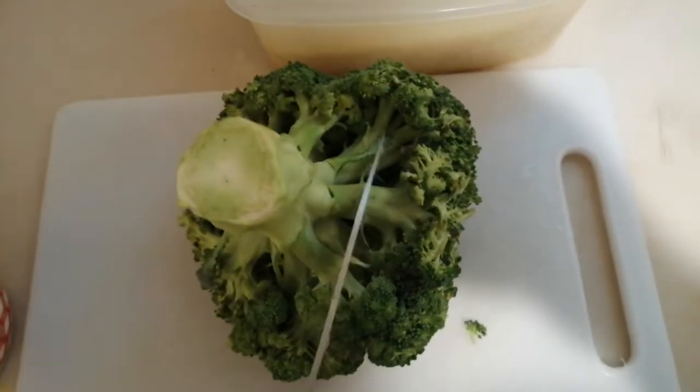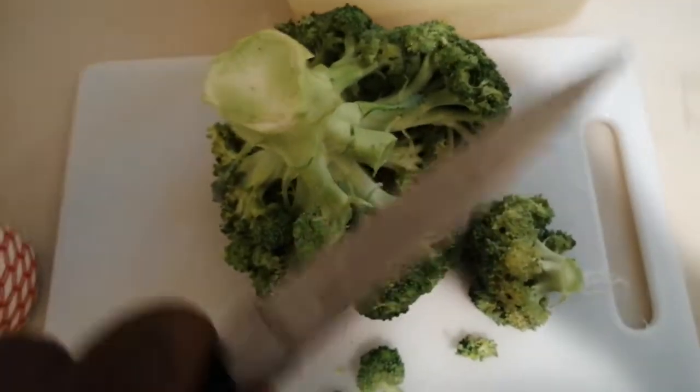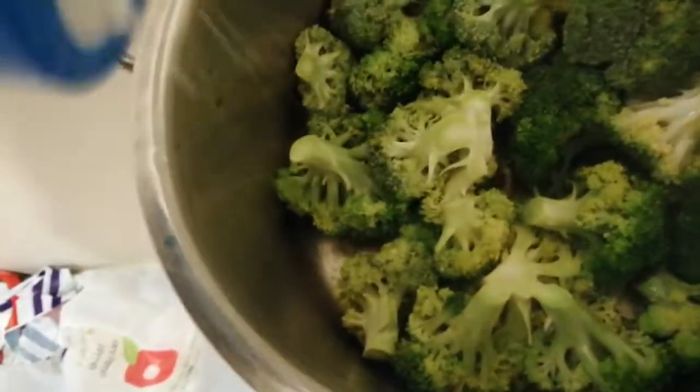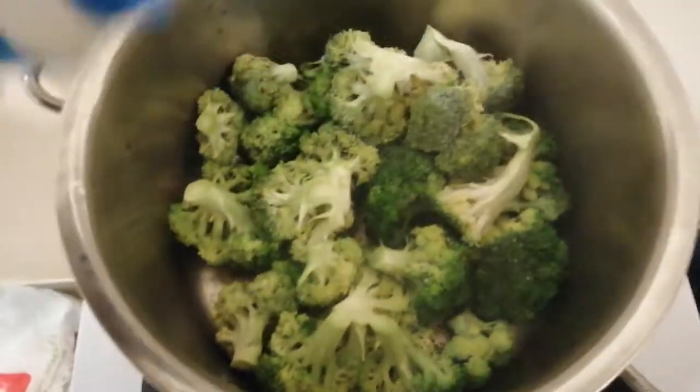I've given the broccoli a good wash and now I'm just going to cut it — I'm gonna cut off the small heads like this until I've cut all of them off.